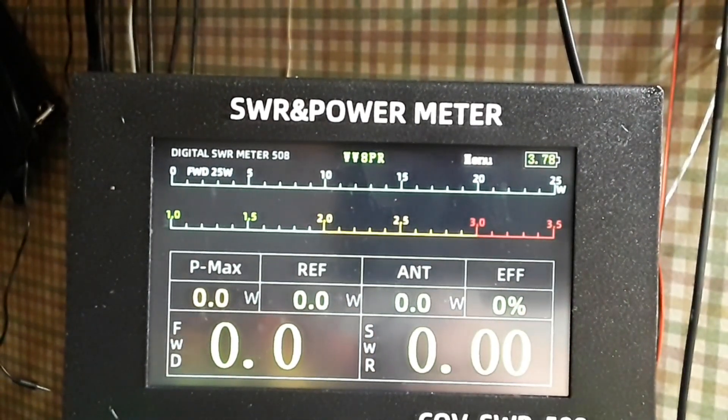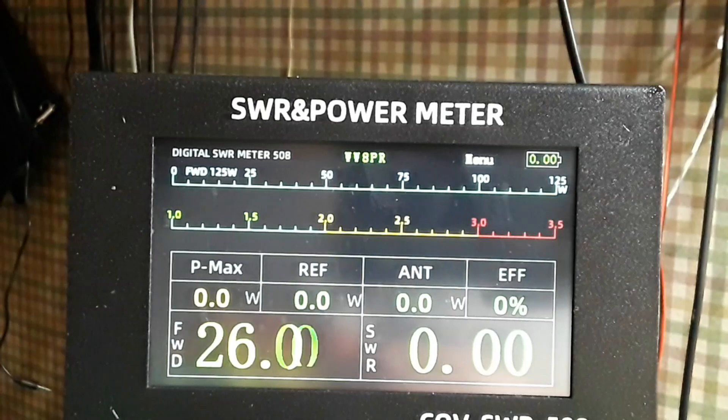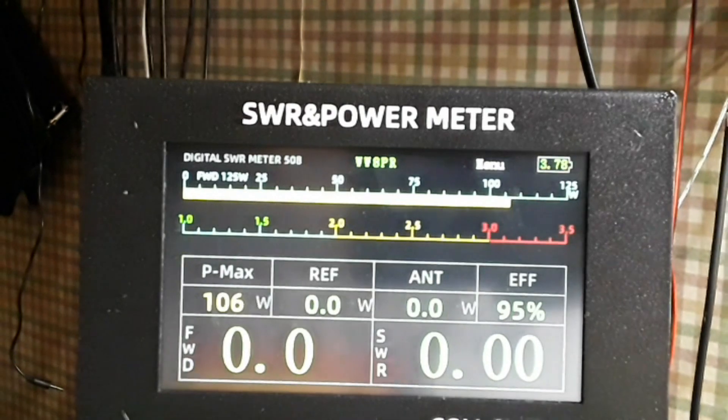I'm going to turn on my amplifier, which should put out somewhere between 100 and 125 watts, so you'll be able to see the meter up here should automatically change — yes, right up to 125 watts.